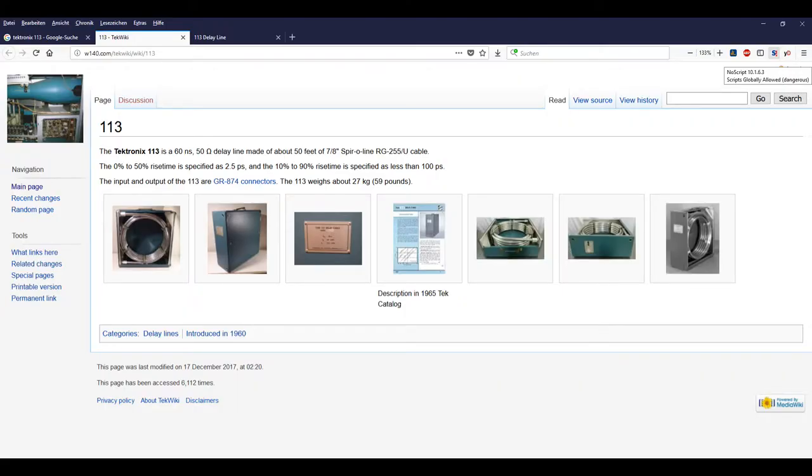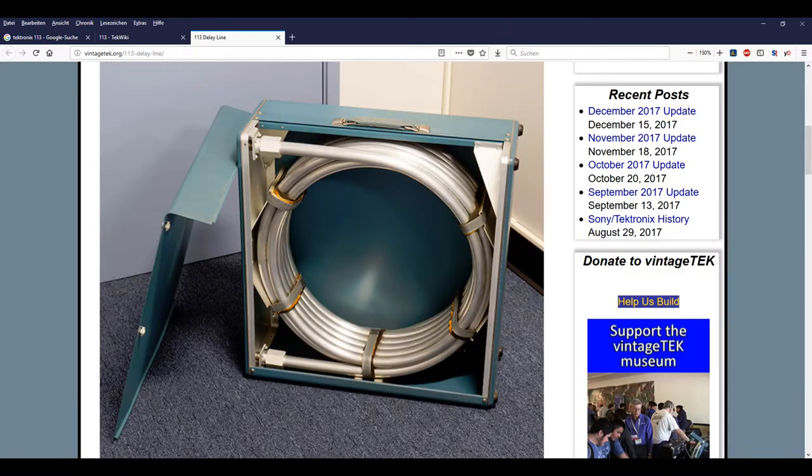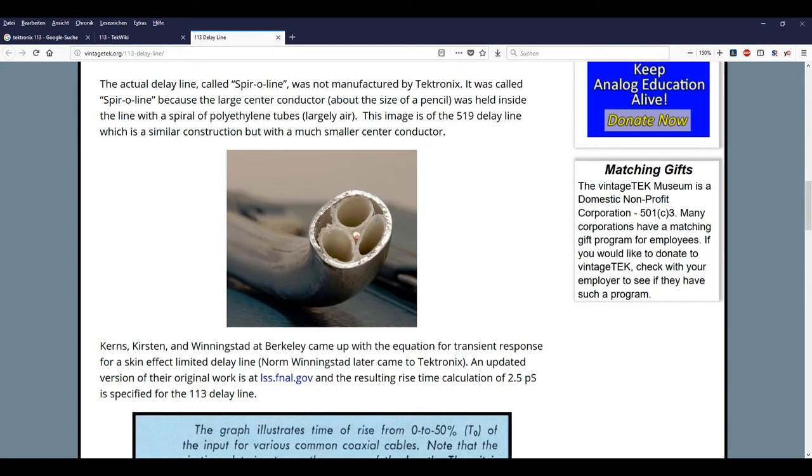Here is a look at the very interesting website w140.com. They are showing the 113 delay line in more detailed photos. This is a website that I can really, really recommend — you can have many nights and days watching and reading all the stuff. There's also an article at the vintagetech.org website, showing some photos and also an internal view of this cable, the so-called Spiro line. And this is very interesting.